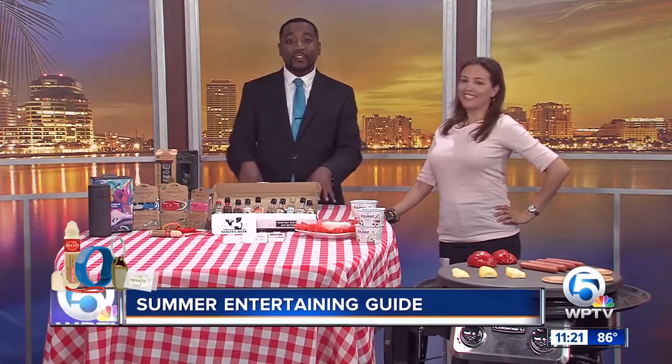Summer is here — BBQs, pool parties, and block parties are all popular things. Planning is underway here with your summer entertaining guide, and here is a familiar face: blogger Dana Peller, with a lot of goodies for us to check out.